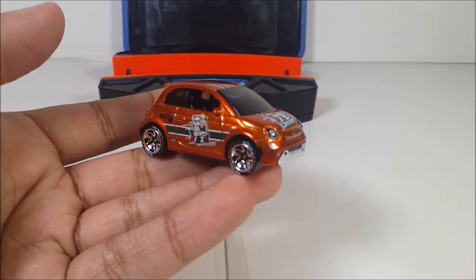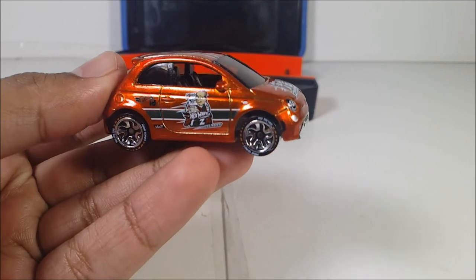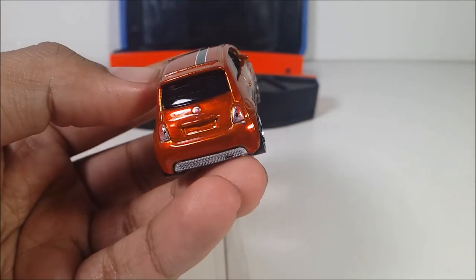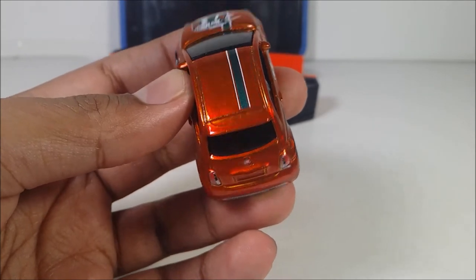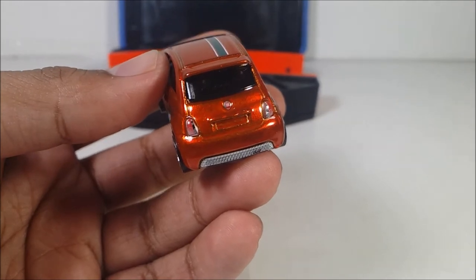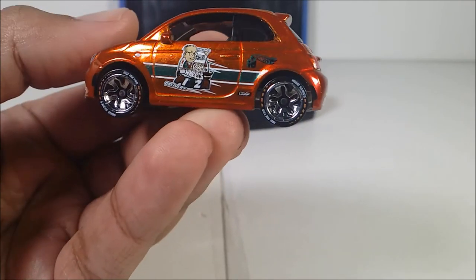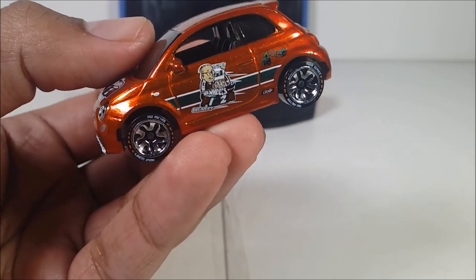So here it is — the Fiat 500E out of the packaging. The painting is sculpted in the detail of this diecast. Even the decals look so cool and funny at the same time. The Spectroflame orange with a little bit of hints of Spectroflame green. The white stripes. Even the Fiat logo right there. The reason I said it's funny is because they have the Hot Wheels piece of delivery branding — pretty funny.